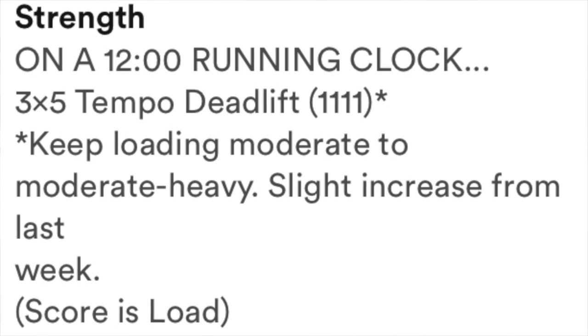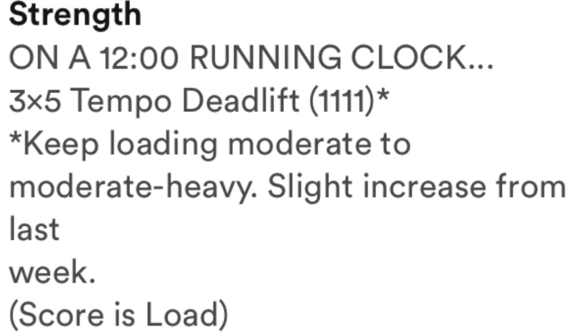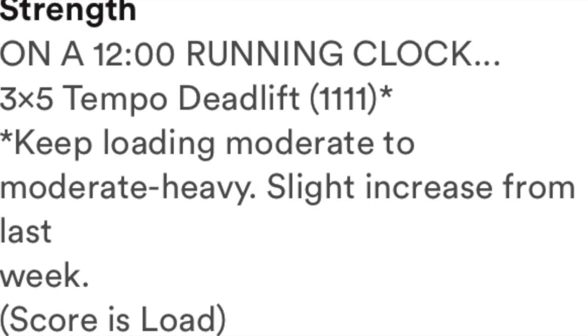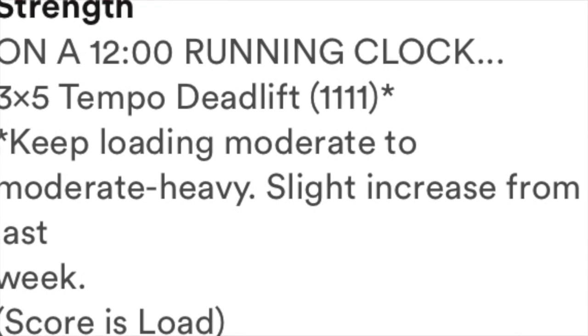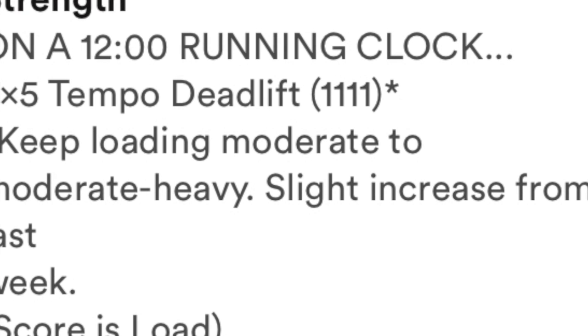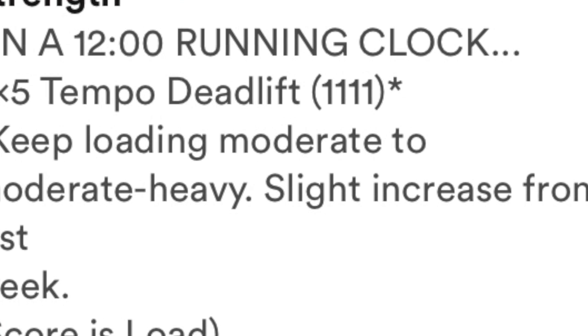Now it's time for our strength portion. Today we're going to do three sets of five tempo deadlifts. The tempo is 1-1-1-1, which just means show control the entire time. You shouldn't be off balance, you shouldn't be falling over. You should be slow down, slow up, and a pause at the bottom and the top. That's all that one second means.